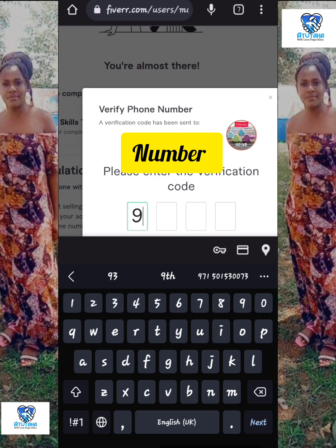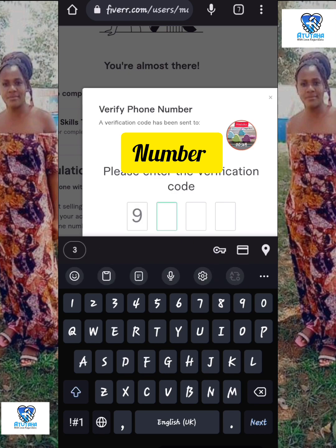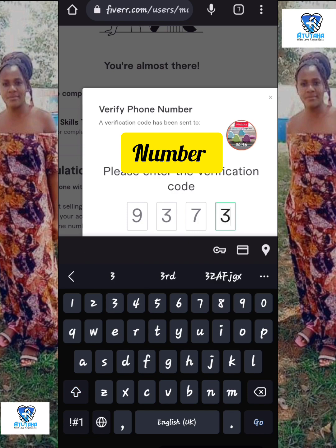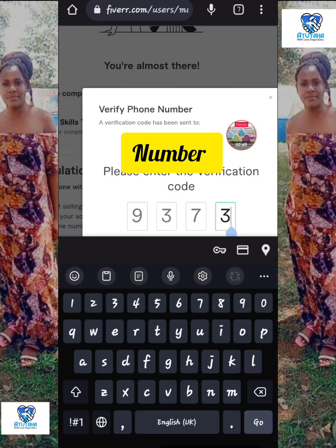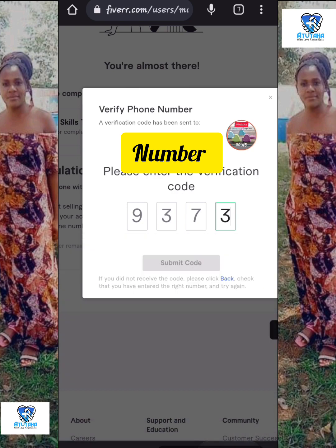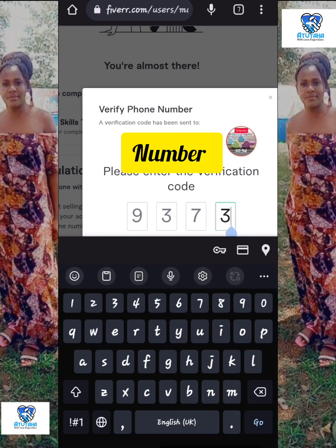After putting in the verification code using your keyboard — I'm not sure if it's only my phone — but I think I've seen other videos where people found this to be a big issue. I tried to use my normal keyboard on my phone and the 'Submit Code' button was faint, you couldn't click on it. Something is wrong.